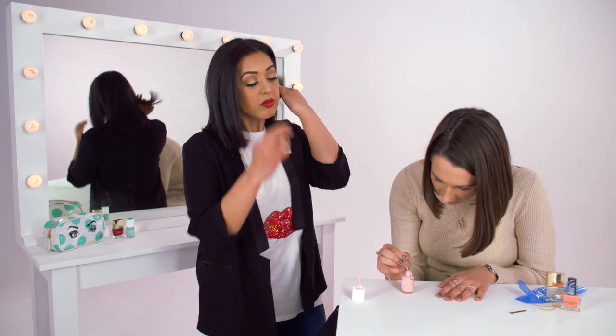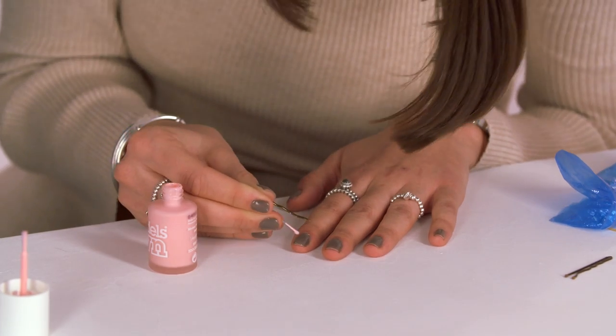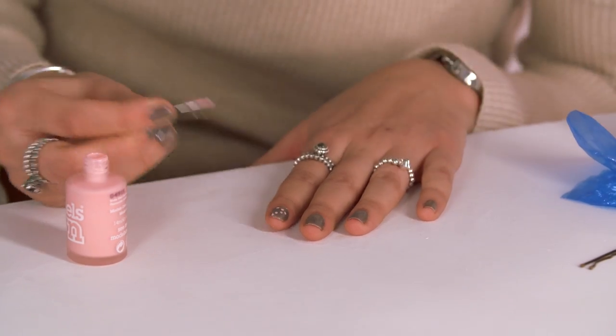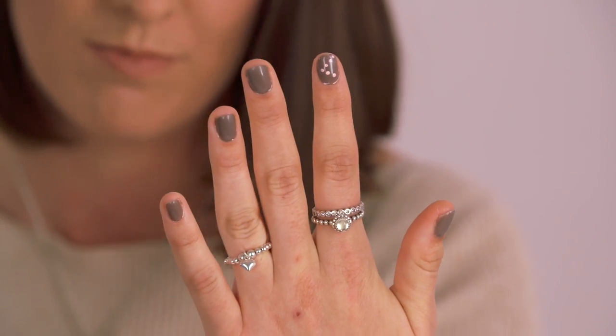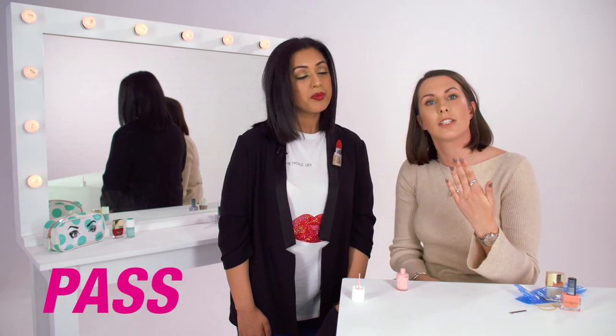So if you just dip it in the nail varnish and then just dot it on. Very neat and tidy. I think this one works definitely — Pinterest pass.